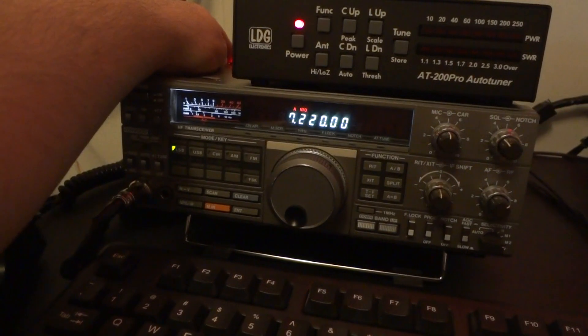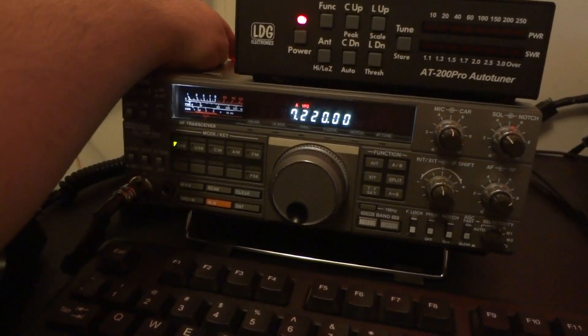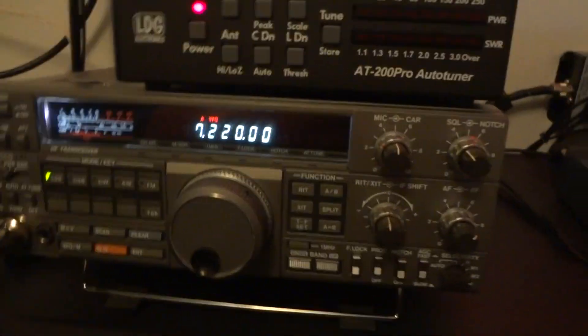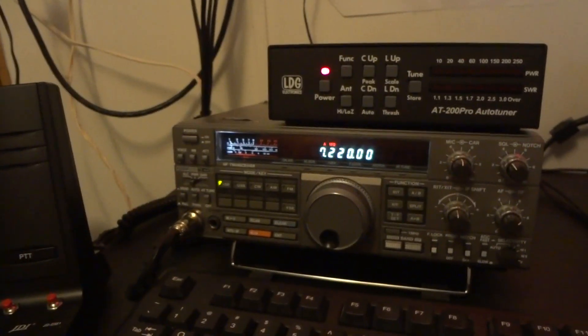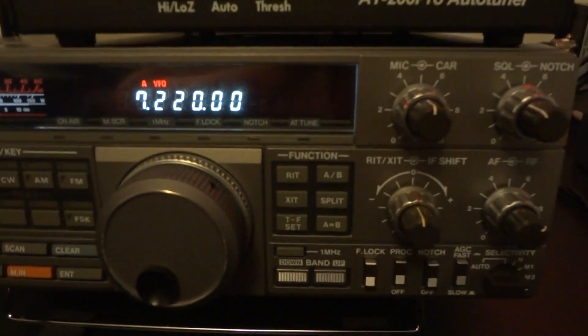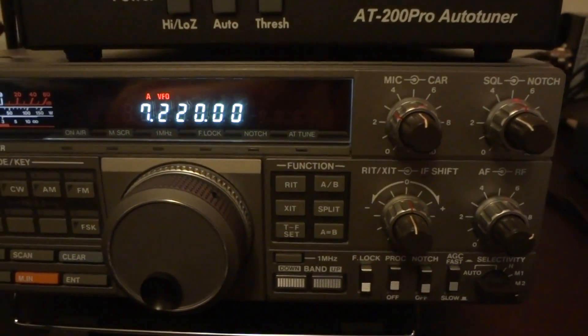You're just barely getting above an S7 — my noise level is just bumping the heck out of an S7. You gotta love this filter, it's so awesome. I'm hearing you okay — I'm hearing the usual 10 or 15 over. I'm used to hearing you guys.